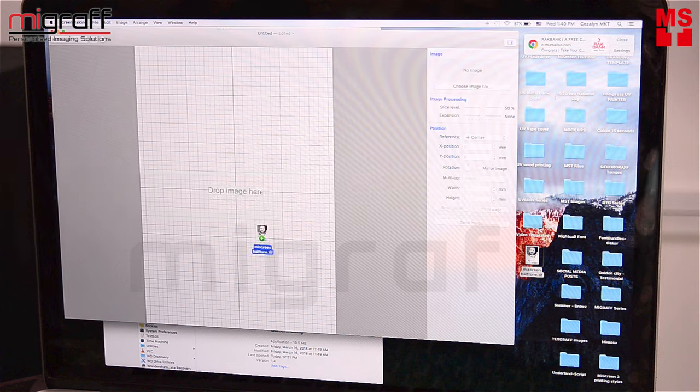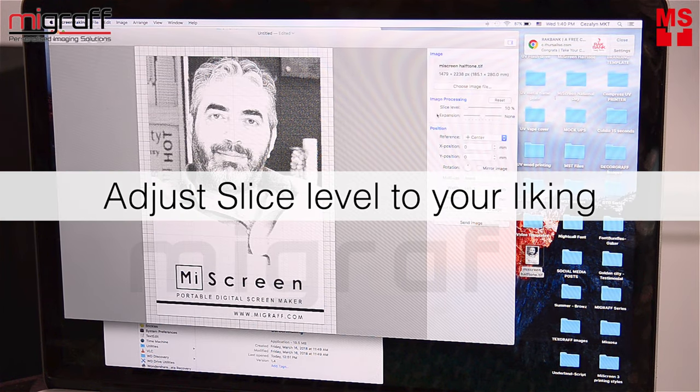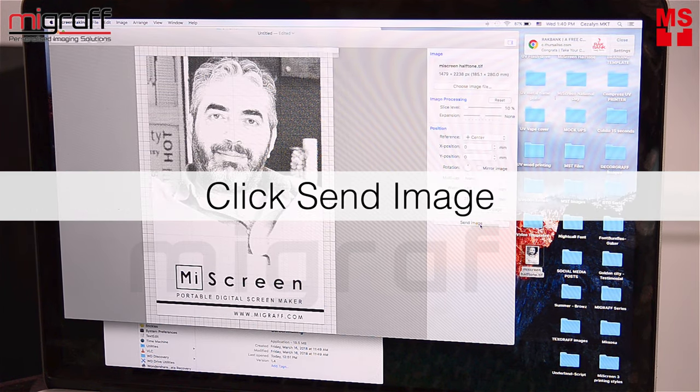Open the RIP software and just click, drag and drop the JPEG file. Proceed to play with the slice level and then click send image.